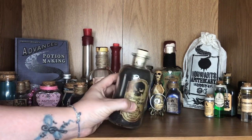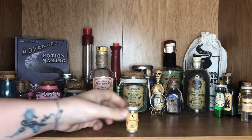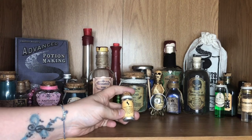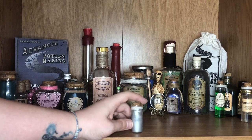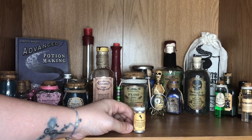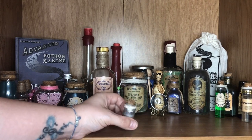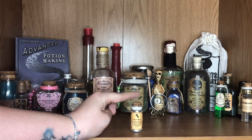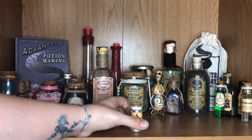Over here we have a teeny tiny little bottle of Unicorn Blood — this one I made myself, and I did actually do a DIY video on this which I will link in the description down below. It is literally just metallic silver paint inside. The label again I made with Canva, I put a little bit of twine around the edge, and it has this little cork stopper. It is my smallest potion — very dinky and very sweet. I figured that unicorn blood is very rare, so you wouldn't have a lot of it.